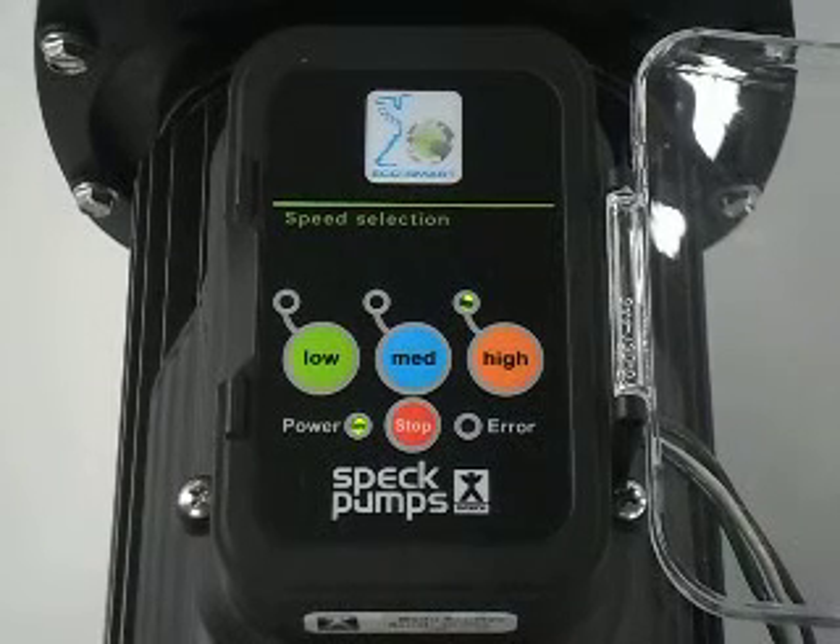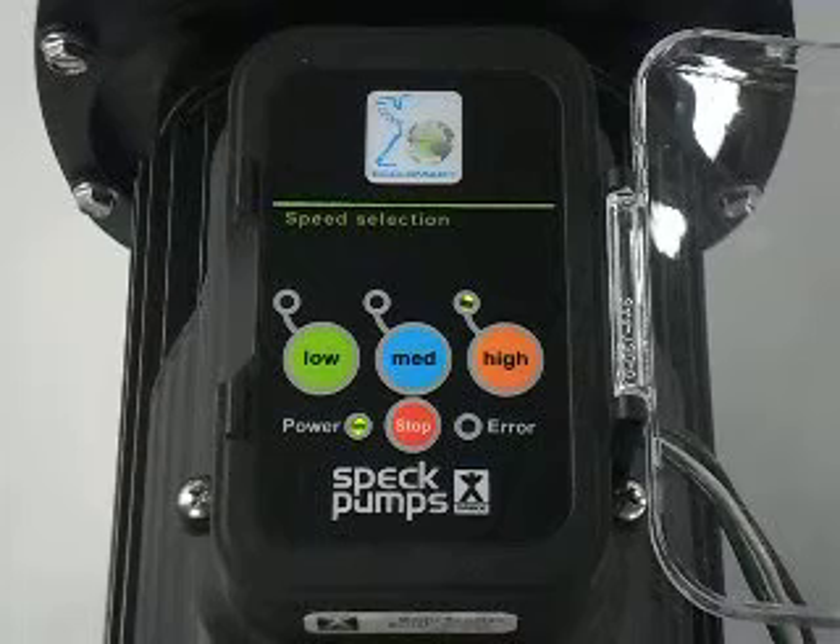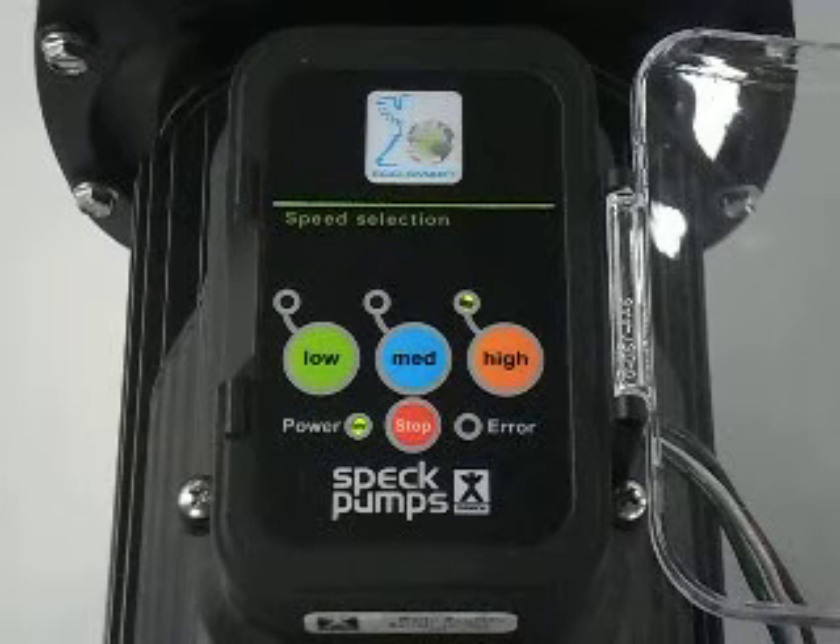High speed comes with 4 settings: 2850, 3050, 3250, 3450.